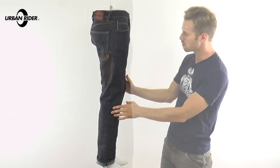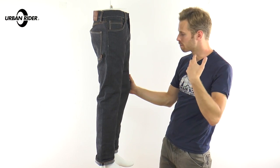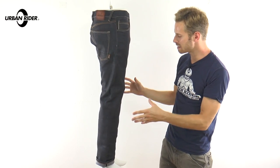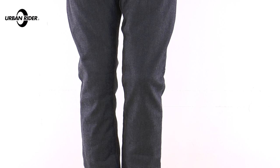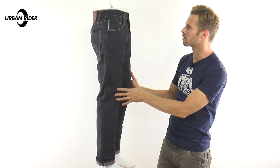The stitching is really minimal, but where it is stitched, it's stitched double and triple in places to make it really structurally strong. There is nothing across the knees to show that this is an armoured jean, which is one of the great things you get with premium motorcycle jeans nowadays — you don't get the stitching where the pocket goes for the knee armour, so it doesn't look like you've got motorcycle jeans on.